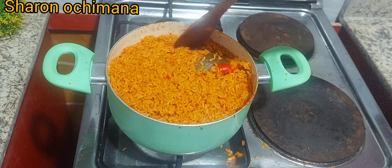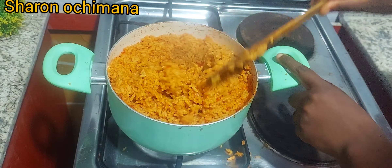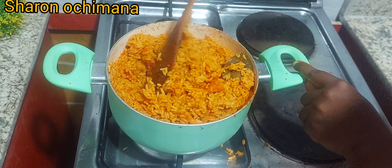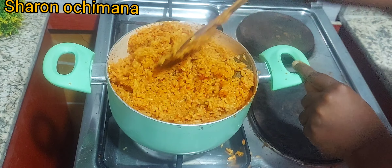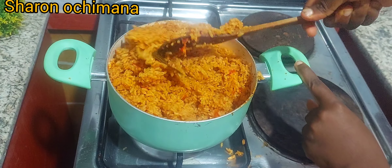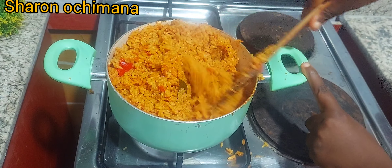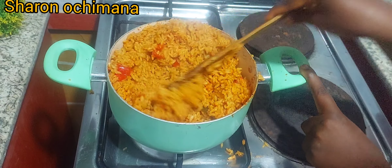I covered it and allowed all the liquid to dry down. Once your rice is properly cooked, it's no longer hard and the ingredients are combined — then it's time to mix it very well. If you notice a little bit of burns at the bottom of the pot, that is what gives the rice that smoky aroma. Let your rice catch a little burn to get that smoky flavor.